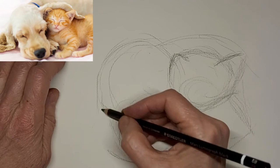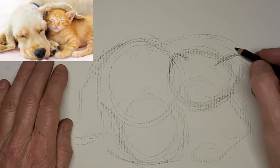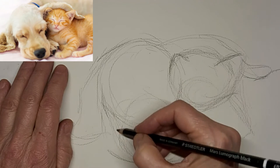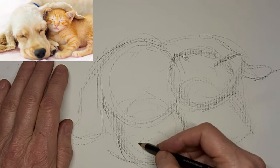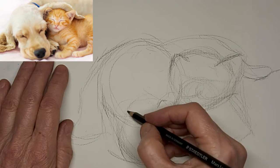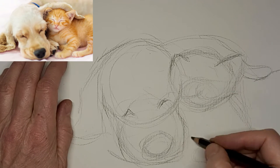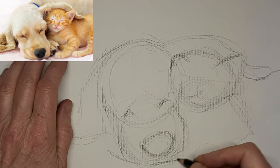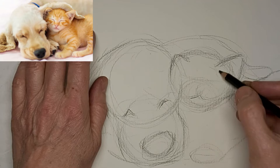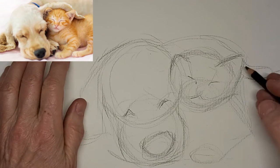I'm just mapping out my shapes, making sure I get my proportions and angles right. It's a good stage for correcting. I'm working on charcoal paper, and right now I'm working with graphite, then I'll switch over to carbon sketch pencil and some charcoal at the end.